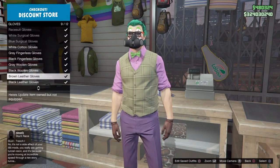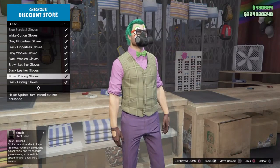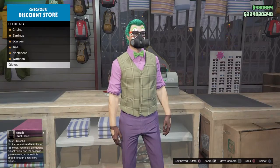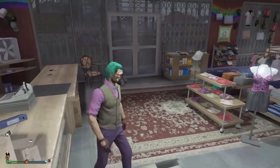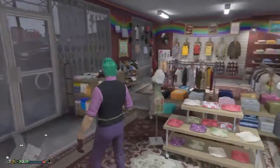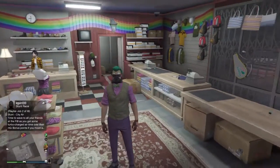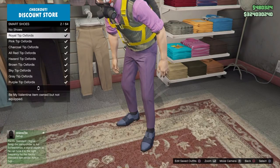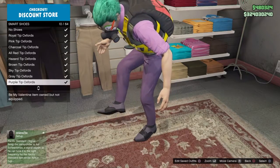After this, go to accessories, go to clothes, and choose the same that fits with your outfit. Then the last thing you have to do is go to shoes and choose some smart shoes, then scroll down to purple tip oxfords.